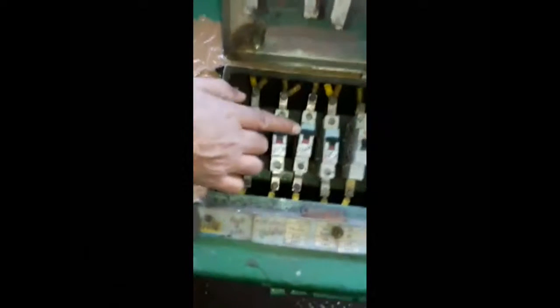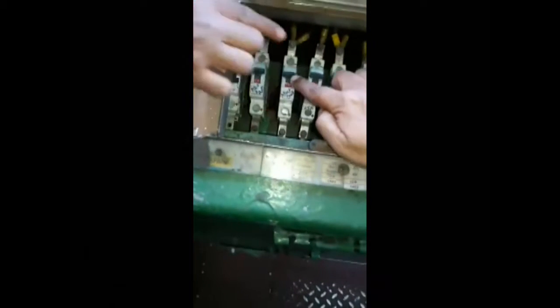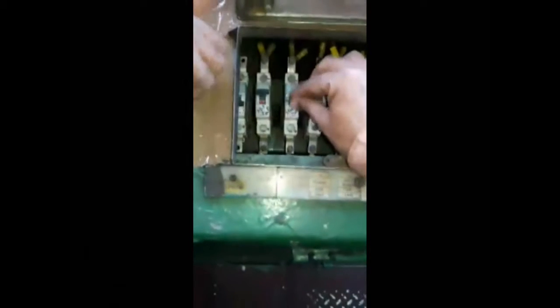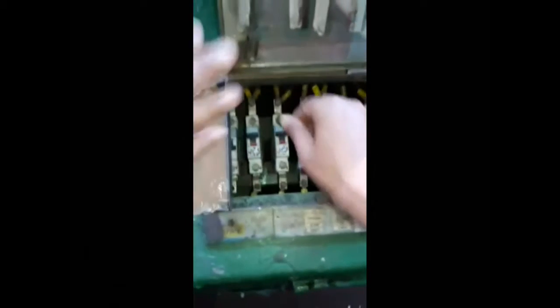To troubleshoot, refer to page number nine in the book — four points are clearly written. In the first point, go to the master controller MCB, located in front of the driver's desk — it is the third MCB. Trip it once and then reset it again.